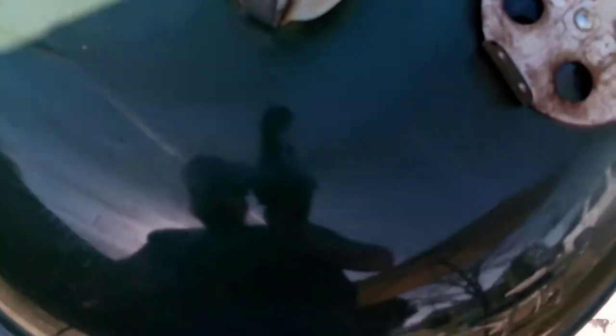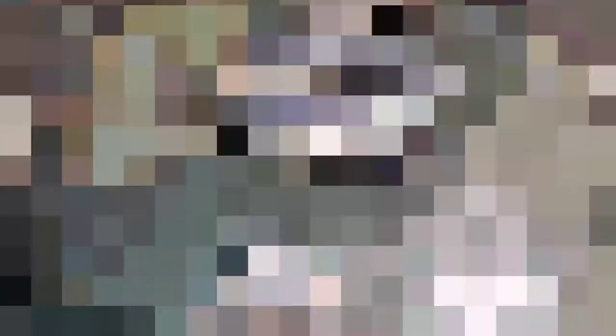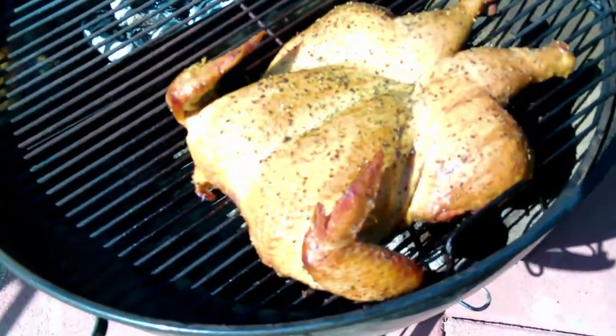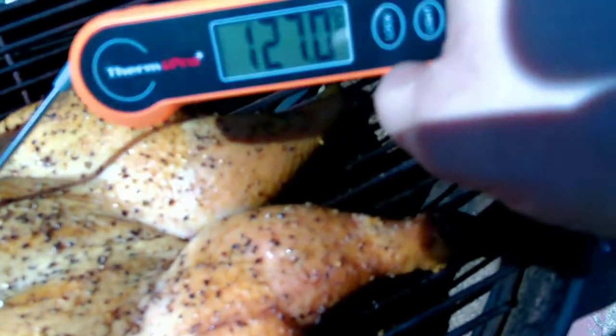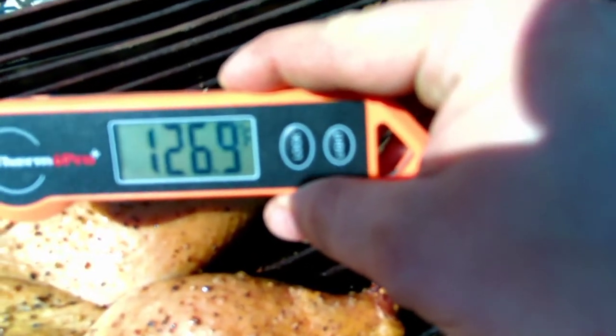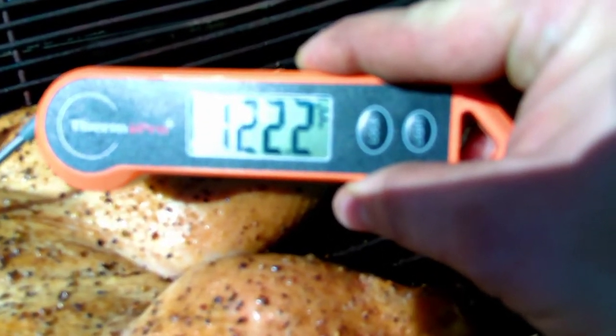I've got the bottom vent opened up about half an inch, and on top I've got it opened up about a quarter of an inch. We are holding steady at about 375°F — that's what I'm going to be cooking at throughout the duration of this cook. Now that it's been about half an hour, we're checking where we're at on temps. Remember, we need to hit 165°F internally.